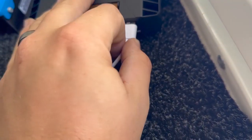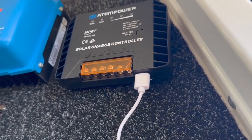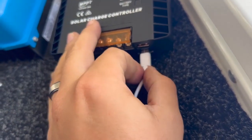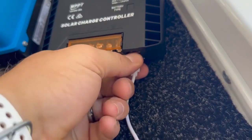One thing that really sets this thing apart is the built-in USB ports. Not only does it have the usual USB-A, but it's also got a USB-C quick charge point. These are super handy because it just adds a couple more USB points to your setup, and who doesn't want more USB points?